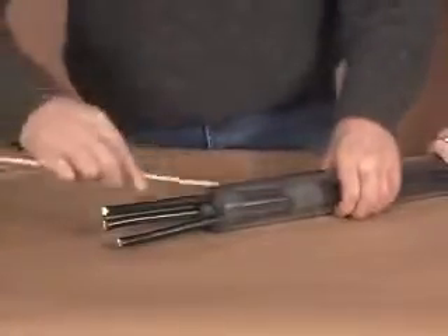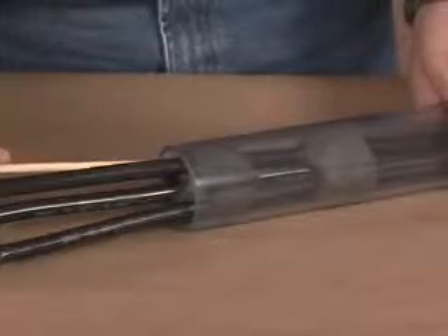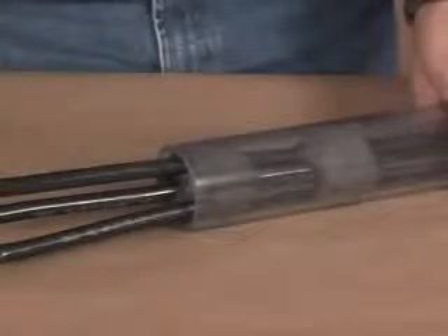Using the same method, wrap a second foam strip around the cables. Push the second foam strip into the duct until the edges flush with the duct entrance, as seen here.